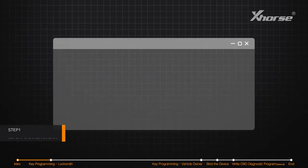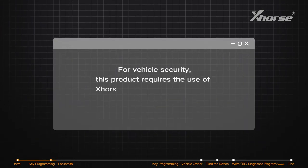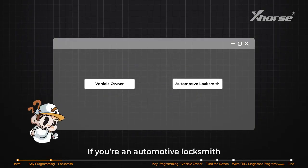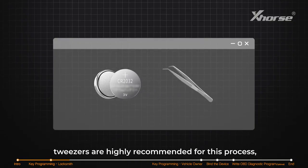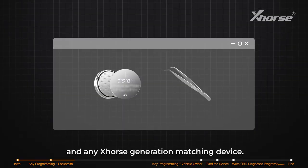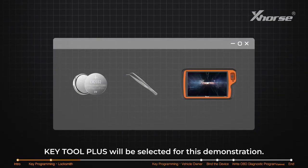Step one: key programming. For your vehicle safety, the initial installation of this product requires the use of X-Horse professional equipment. If you're an automotive locksmith, make sure you have a battery and a pressing tool ready. Tweezers are highly recommended for this process. For any X-Horse generation matching device, KeyTool Plus will be selected for this demonstration.